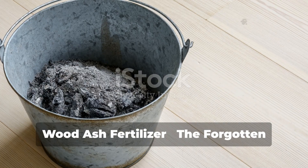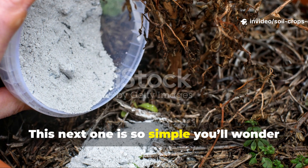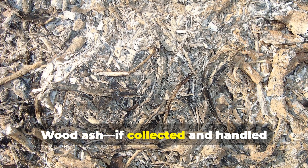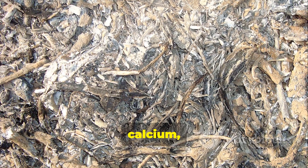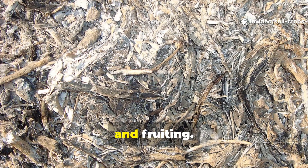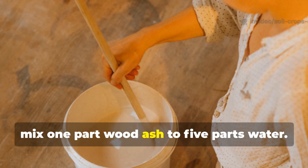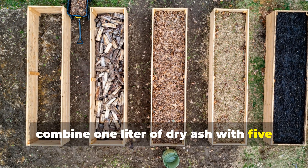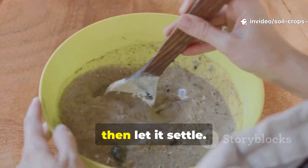Wood ash fertilizer — the forgotten mineral source. This next one is so simple you'll wonder why you ever bought commercial fertilizers. Wood ash, if collected and handled correctly, is a gold mine of potassium, calcium, and phosphorus — all vital for strong stems, flowering, and fruiting. For the simplest formula, mix one part wood ash to five parts water — for example, combine 1 liter of dry ash with 5 liters of clean water. Stir thoroughly until the ash dissolves, then let it settle.